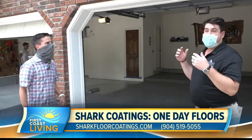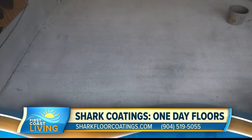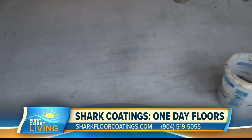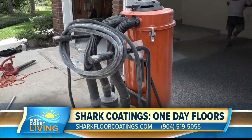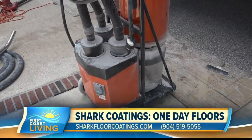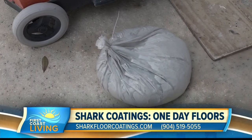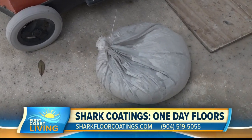We do a full prep. We grind the whole surface. We remove any coatings that were on there previously. We vacuum everything up. This is a 95% dust-free product. That was one of the things that when we walked up, the vacuum over here with all the concrete dust and bags of it — first you grind everything and totally smooth it out and then suck all that up.